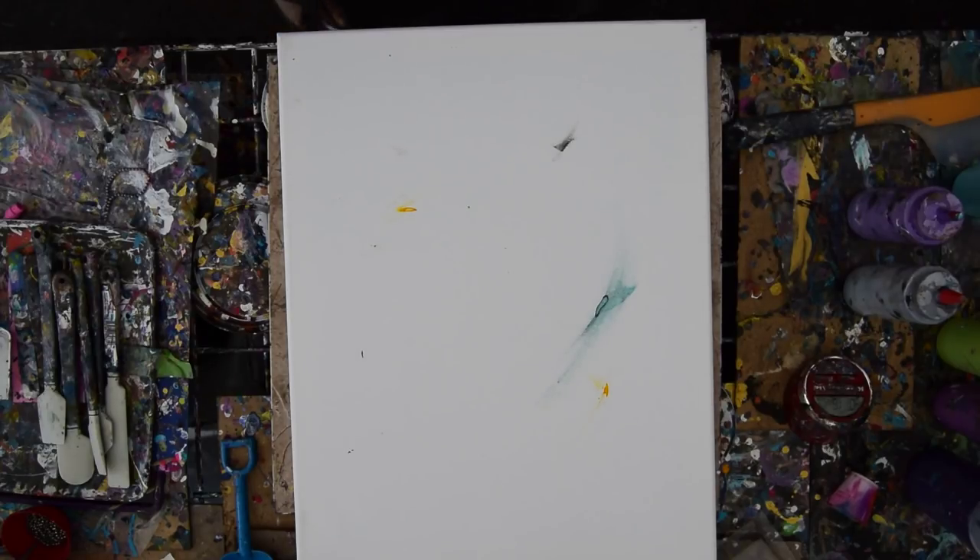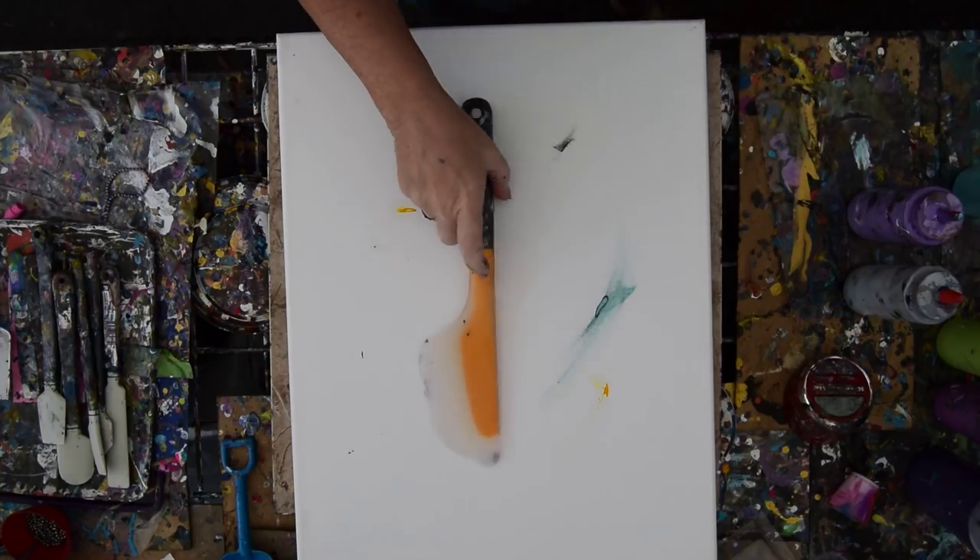This is Priscilla Batzell in Spring Hill, Florida at Expression Studio Gallery in the backyard with her OXO omelette turning spatula and a canvas that needs to be used up.